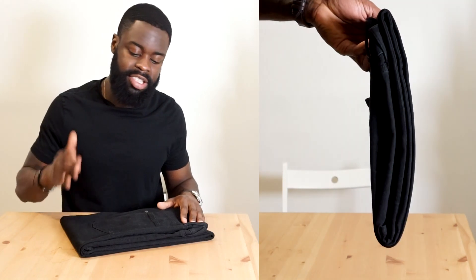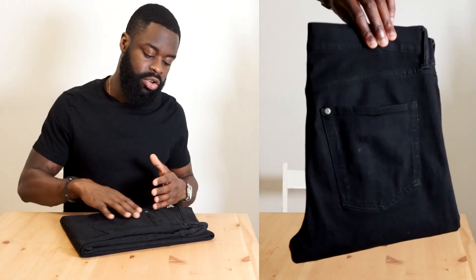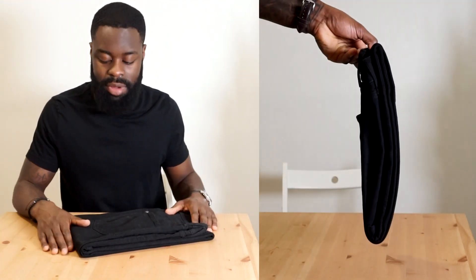That way you can stack them up a little higher. If you have a collection of pants in your wardrobe or room, make sure in your dresser you stack them up nice and tight so they can stack up as high as possible.